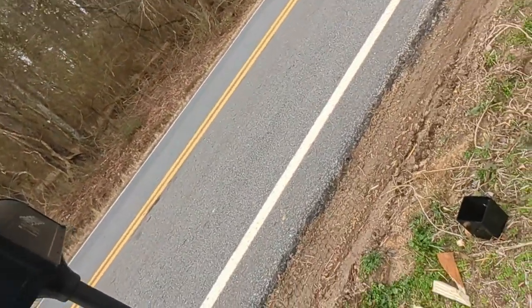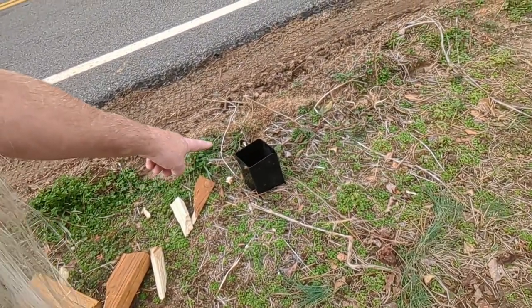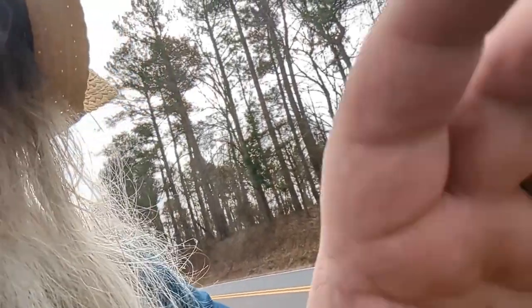So I got one of these things right here. You drive it into the ground and you put your post into that. I got it from Lowe's. You drive it into the ground and you put your post into that there. So that's what I'm doing today.